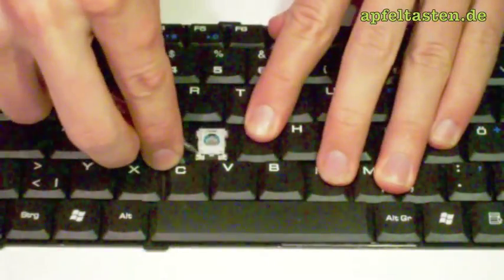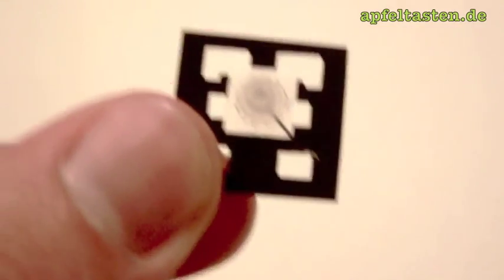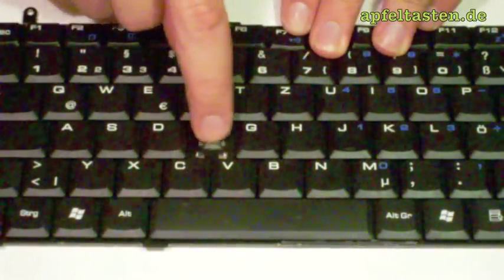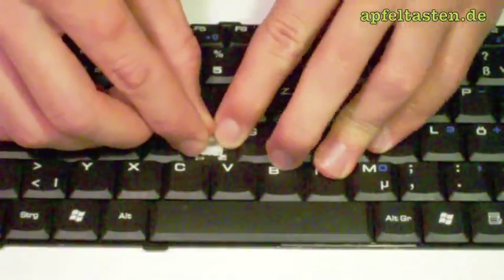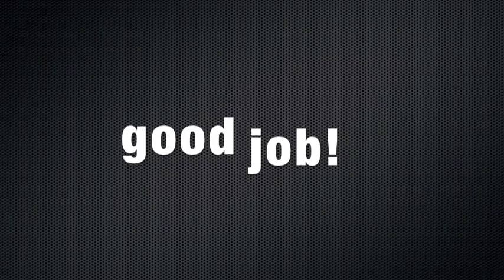As you can see, the rubber cup is missing. Start by detaching the white plastic hinge. You'll need a replacement rubber cup with the surrounding, just like this. Put the rubber cup in place, attach the plastic hinge and keep going with the key.